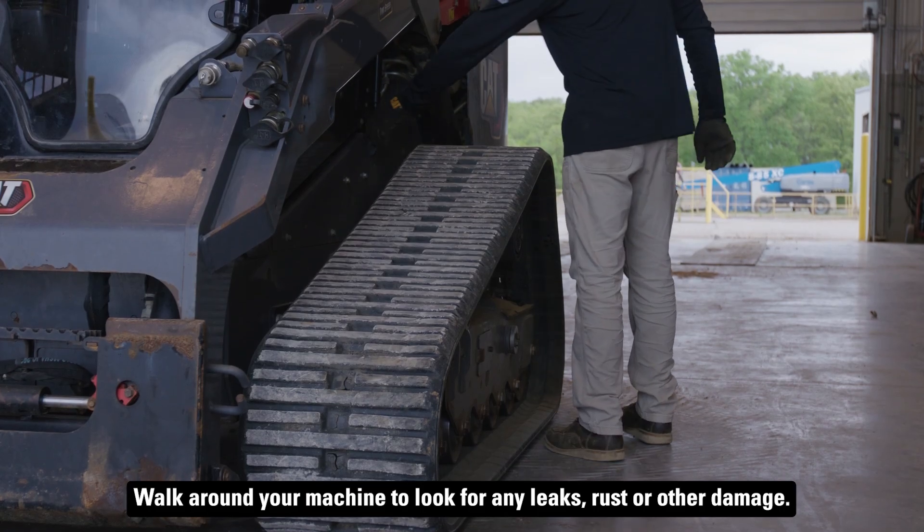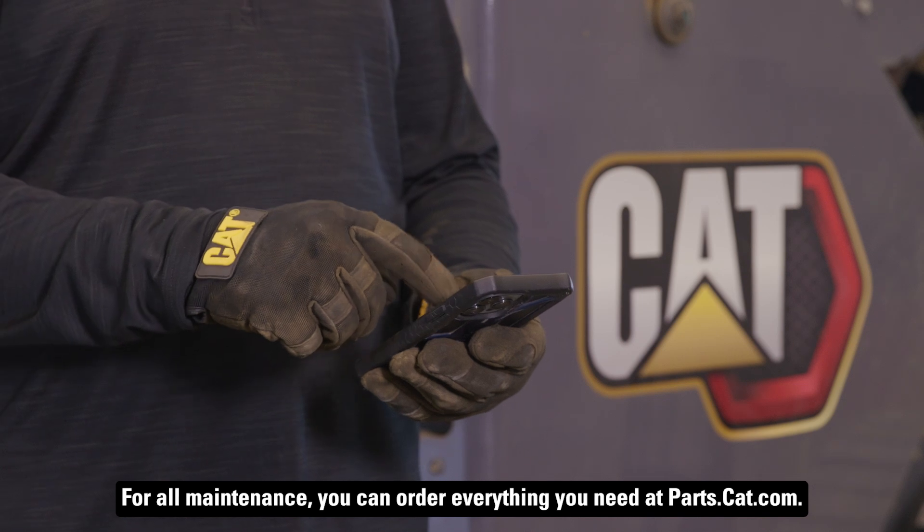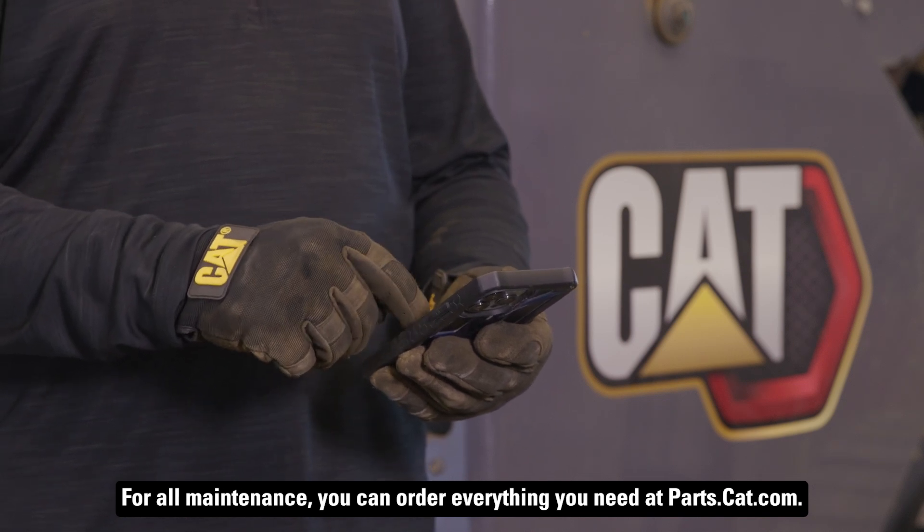Walk around your machine to look for any leaks, rust, or other damage. For all maintenance, you can order everything you need at parts.cat.com.